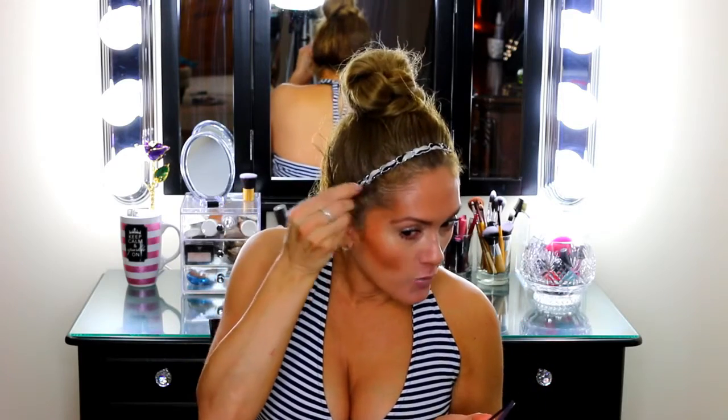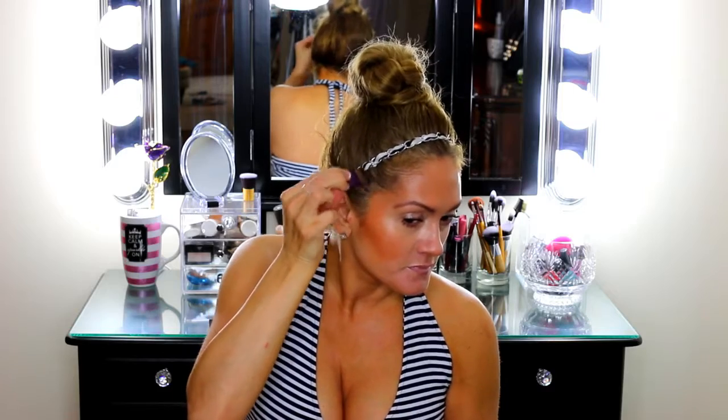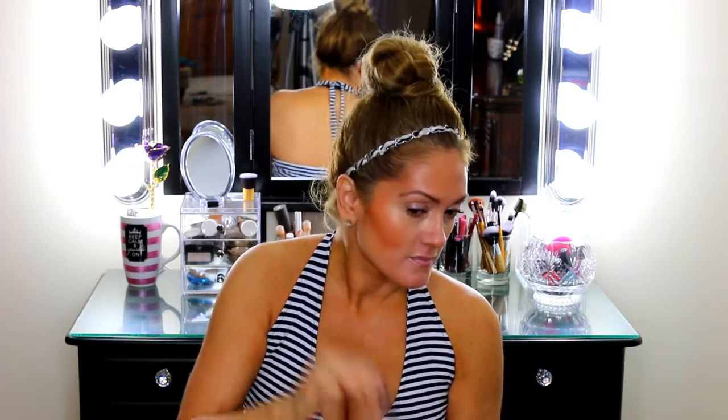So what I do is after I style my hair, you just dab it on and wipe it right on your roots. This will not come off until you wash your hair, so you don't have to worry about it fading or coming off throughout the day.